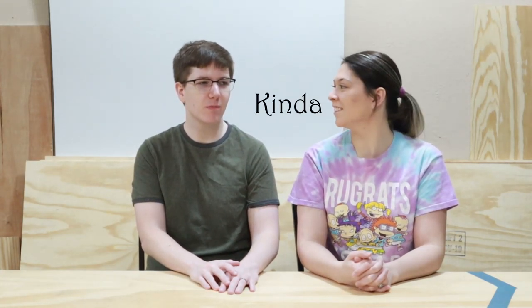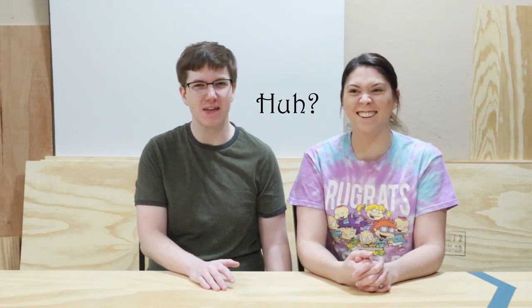Welcome back to Brooke and Jake Make, where I'm not Brooke and I'm not Jake. Today we're going to be building a puzzle table — not quite though. Puzzle board? A puzzle holder? Sort of? That might be it.